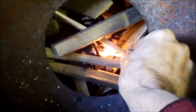Adding a match to these pine cones — the pitch helps get the fire going very quickly. In no time at all we'll have this fire burning. By closing the lid, all the smoke will be directed up the chimney.